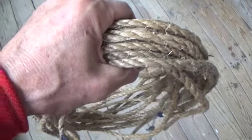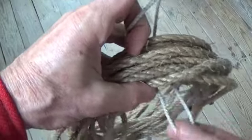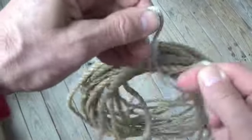The draw hitch comes in handy and is very practical for securing coils of ropes to keep them properly organized and free of tangles.